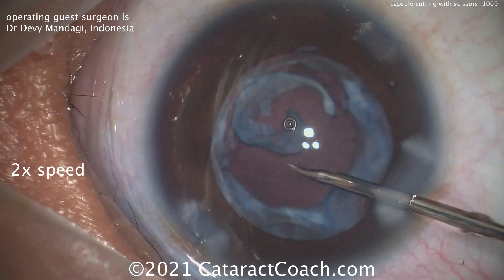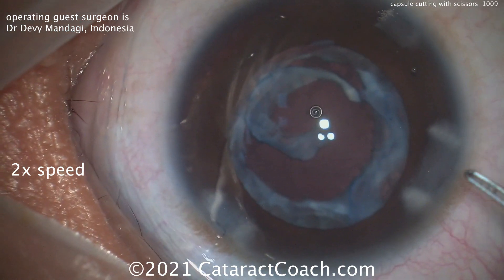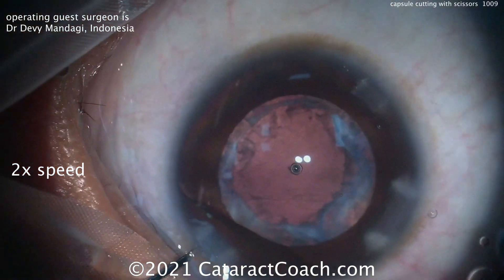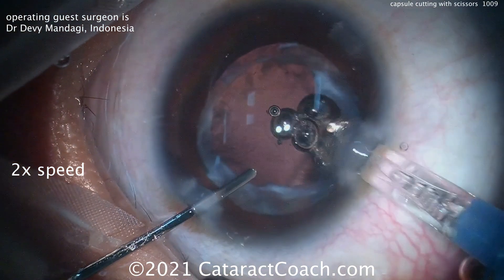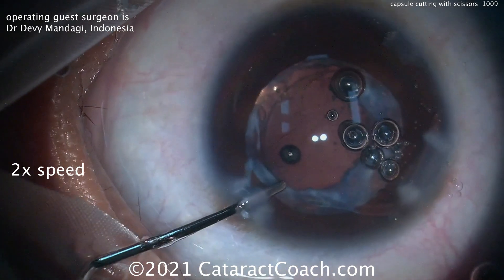There we go — got a nice crescent of that scar tissue off, and we can pull that outside the eye. That's totally free. Now here comes the lens. The IOL is going to go in the capsular bag — a single-piece acrylic lens. That'll go in quite nicely, and that's a good choice for this eye.